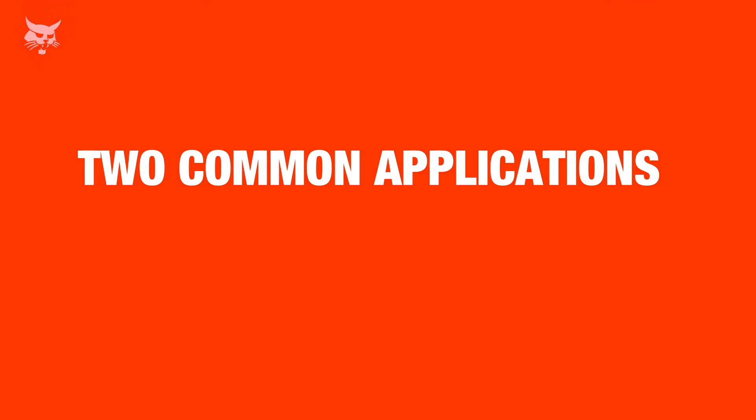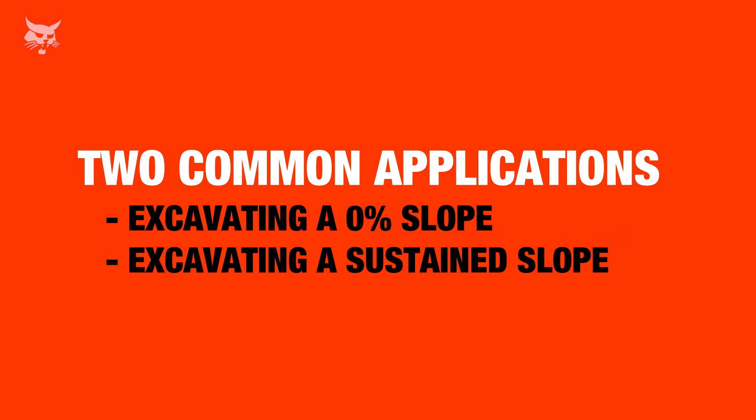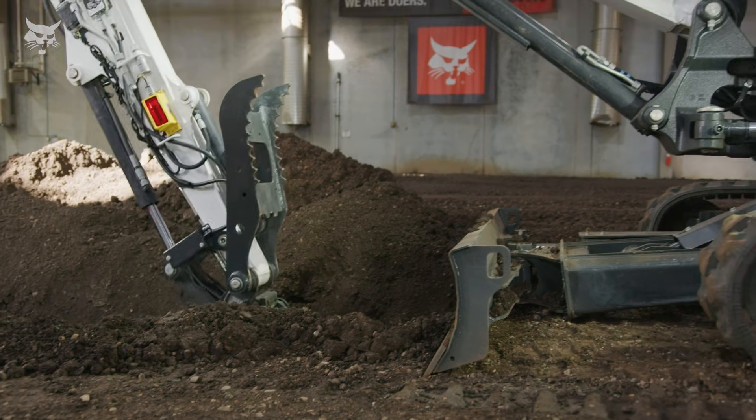Let's talk about two common applications for depth check system operation with a laser: excavating a zero percent grade for footers or foundations, and sustaining a sloped grade for gravity-fed water drainage. First, we'll excavate a grade for footers or foundations that have a zero percent slope.